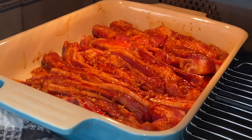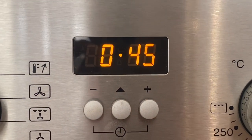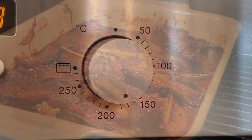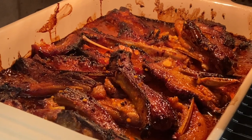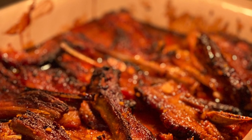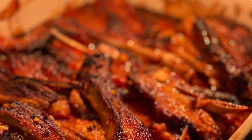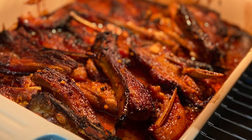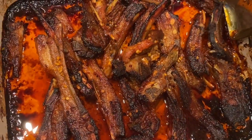You can crisp it up if you want it slightly charred. In 45 minutes you have the most delicious sweet and spicy lamb ribs. Once you remove them from the oven, ensure that you toss all of your lamb ribs into that delicious sticky, gooey, yummy sauce.